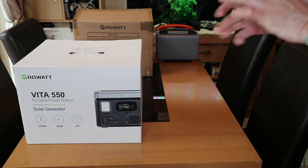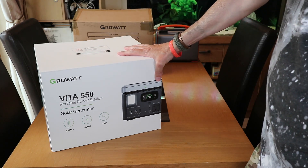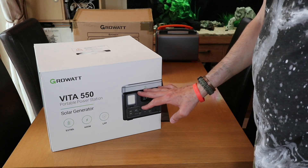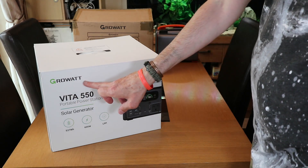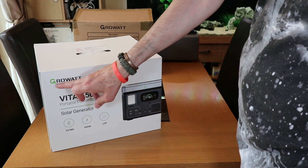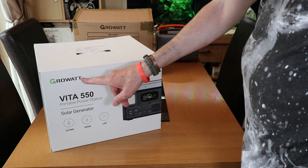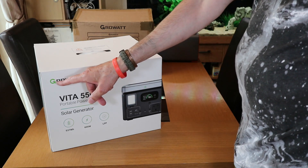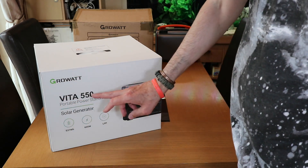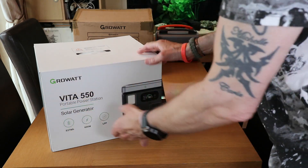Hey guys, welcome back to the channel. I just picked up one of these battery banks from Groot. The reason I bought this is I've got some MPPT controllers on my main solar setup out in the garage, and I've had these for over seven years without any hiccups. So I decided to pick up one of these and we're going to have a look at it.